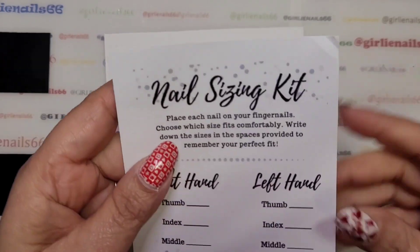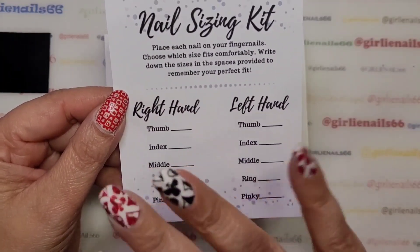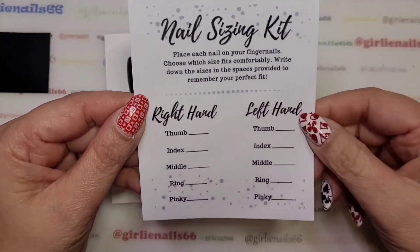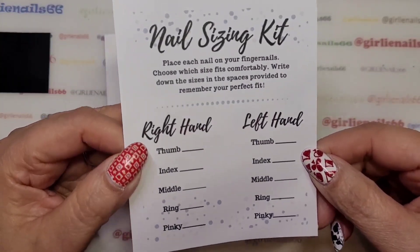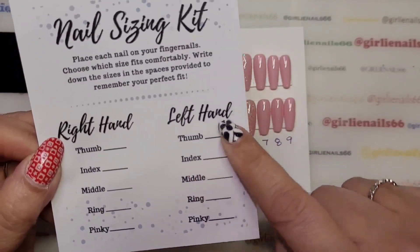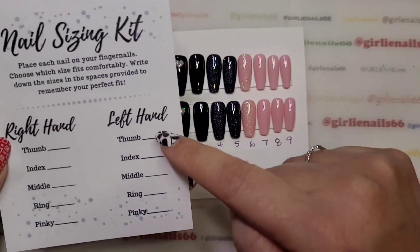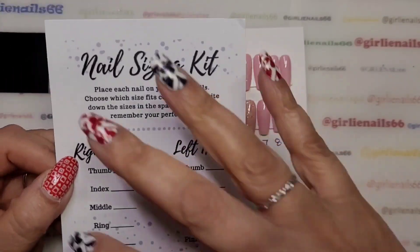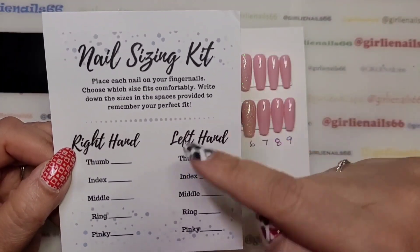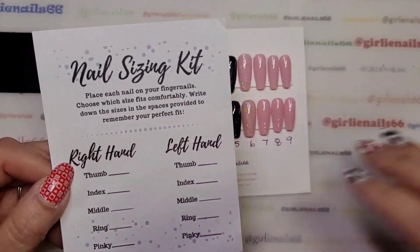What I will include is a nail sizing kit. I'm going to include two of everything because I'm giving her two sets — I want to make sure she has complete sets. I just found this on the internet and printed off a bunch of them. I've got left hand and right hand, and then she can go and measure, write them down, take a picture and send it to me. That way, when she orders again, she will know I can do a custom set for her.